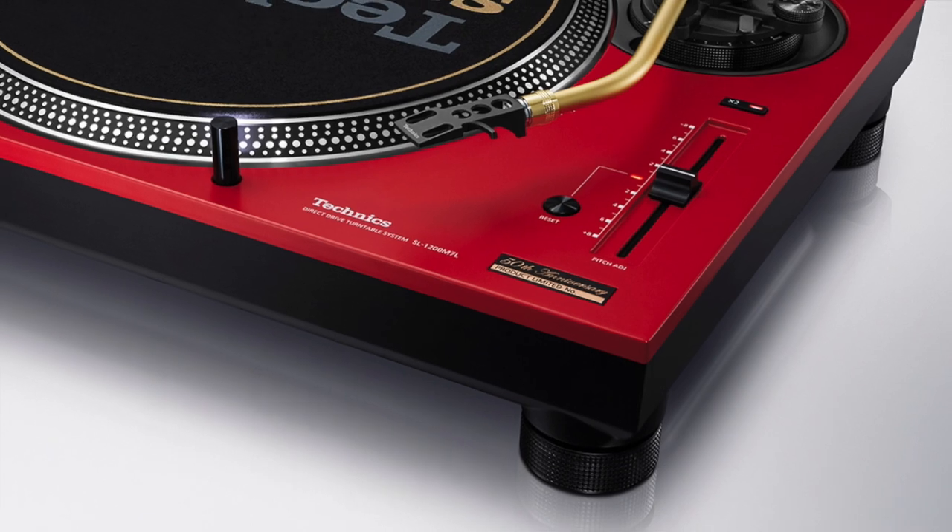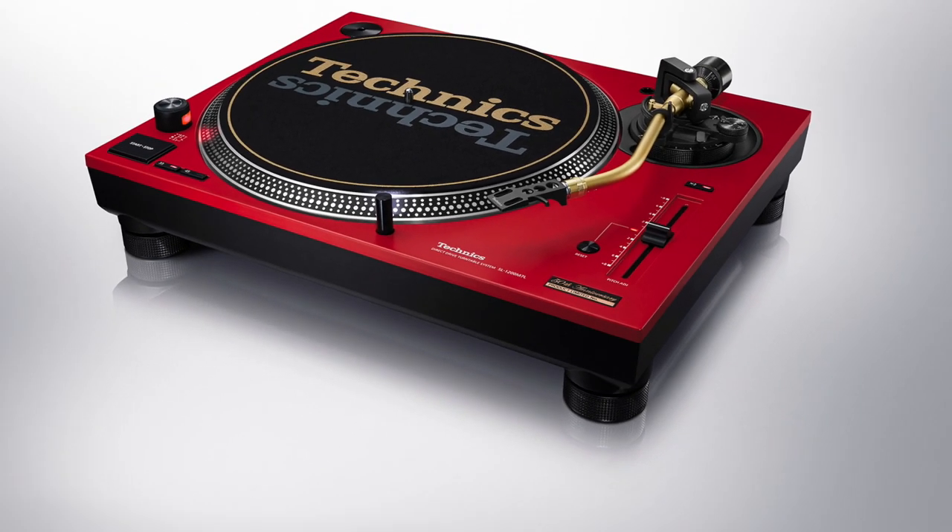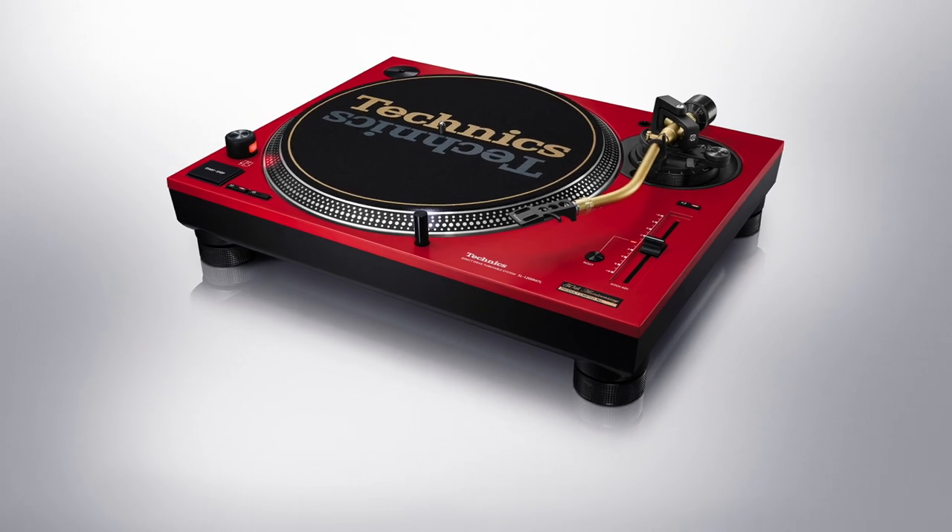You'll also find engraved serial numbers on each individual piece and a gold-coloured slip mat with a Technics logo. Price for this one is £899.99 - but what's a penny between friends? Call it £900. To find out more and to be directed to your nearest street culture, check out the description below for a link.